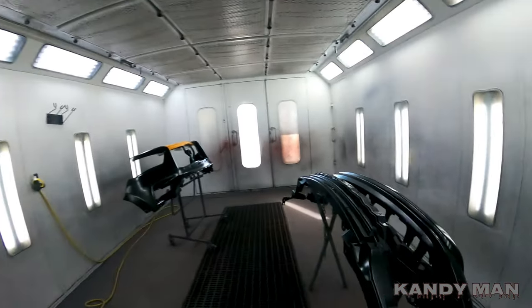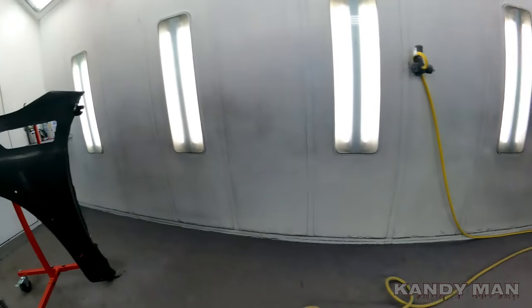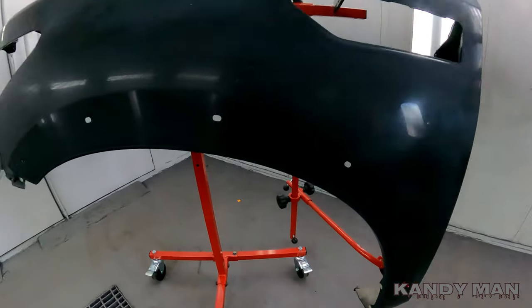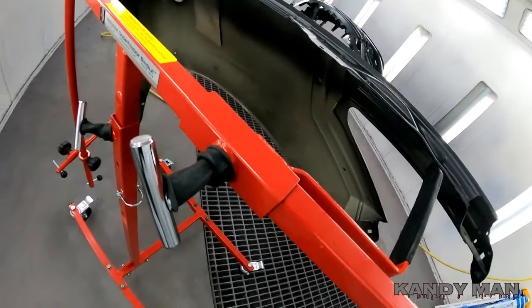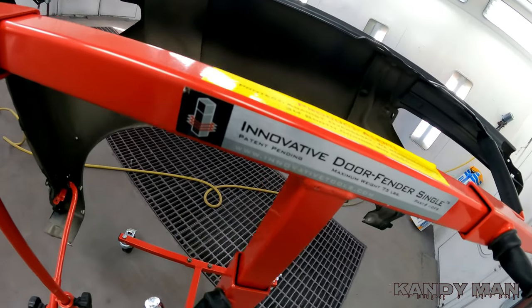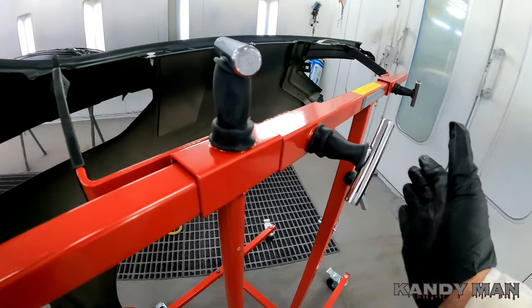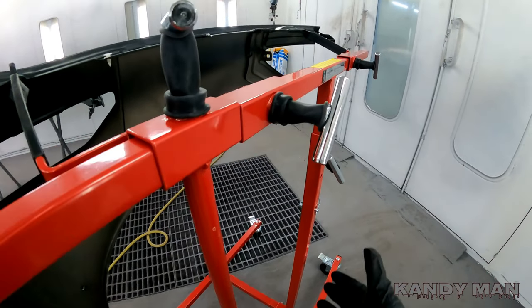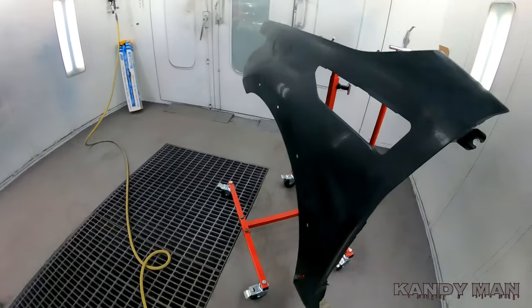We got this job in the booth — it's a new two-piece bumper for an Infiniti and a fender blend. Check out the new stand from Innovative Tools. We picked up two more of these for the fenders, single-sided. I like the single-sided because you get more room and can fit them in a small area.